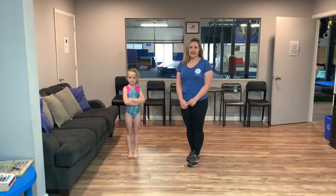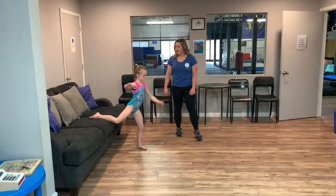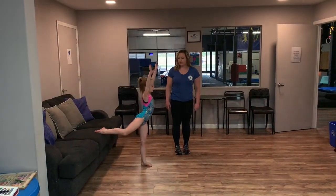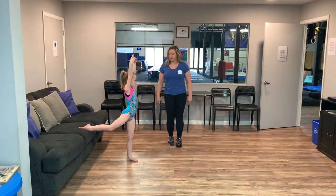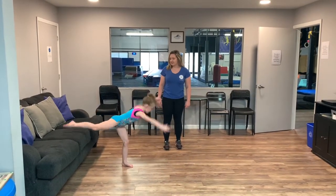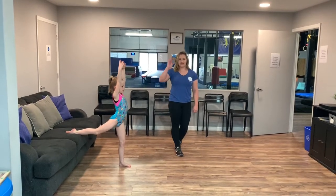We're going to be doing a needle pick. Addie's going to go ahead and demonstrate that for us. She's going to put her foot on the couch. You're going to stand nice and tall. You can bend your front knee a little bit to give you a little bit more balance. You want to squeeze your ears. And all you're going to do is touch the floor, bring your leg up, and come right back to the couch. This is going to be working on your balance and getting your leg up to that handstand position.